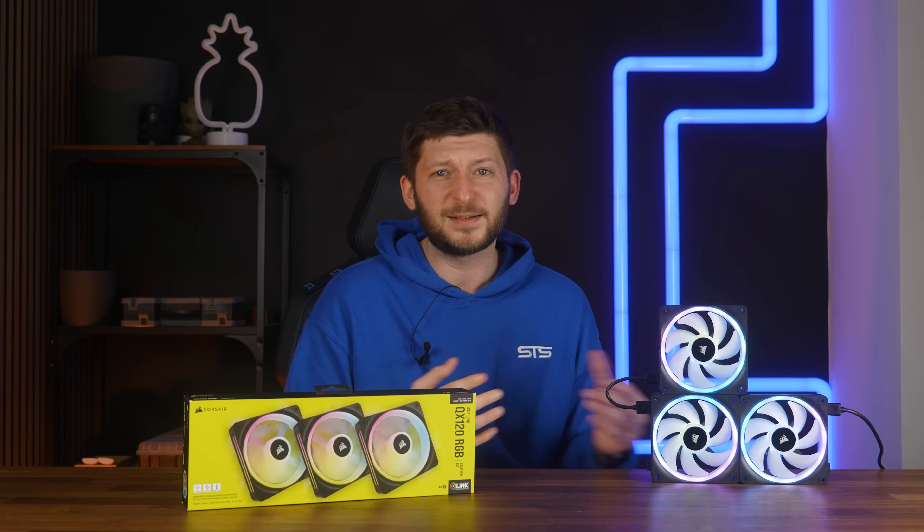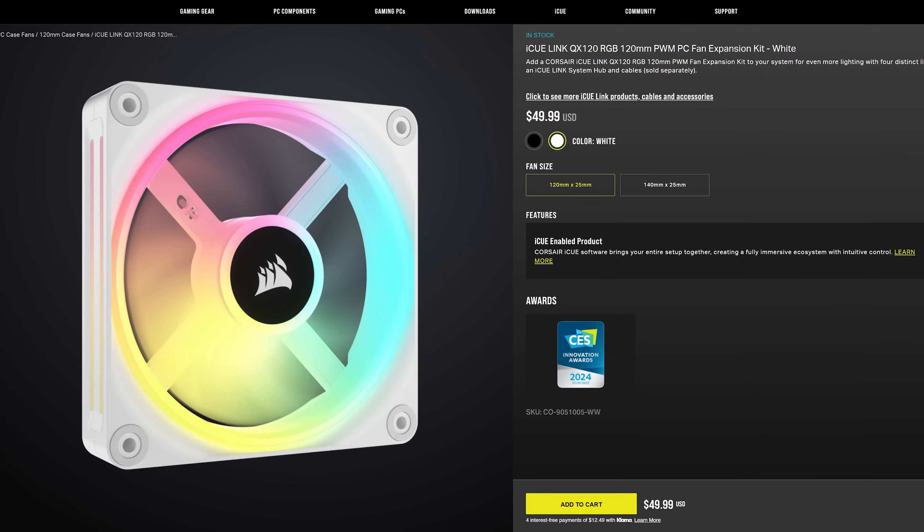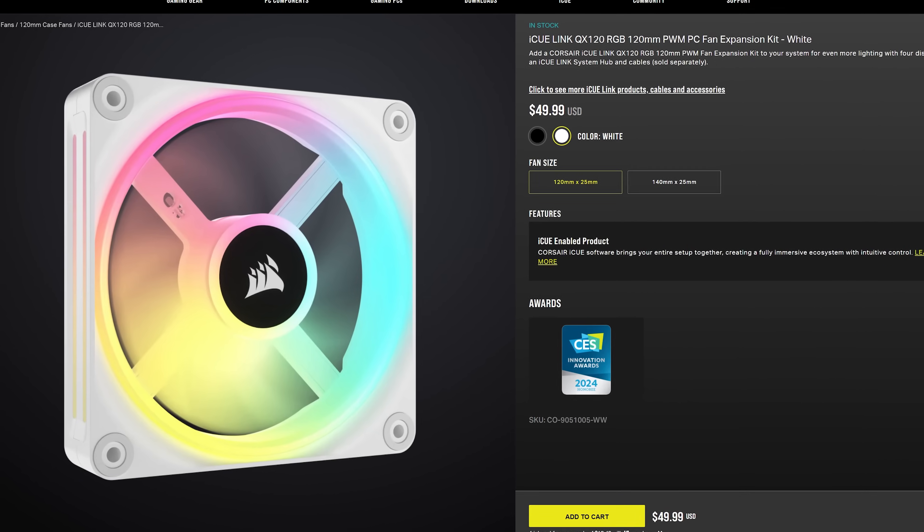And for the most part, they did an excellent job, except for one very crucial part — but let's first talk a bit about the fans. Corsair's new IQ Link QX120 RGB exists in two different versions.